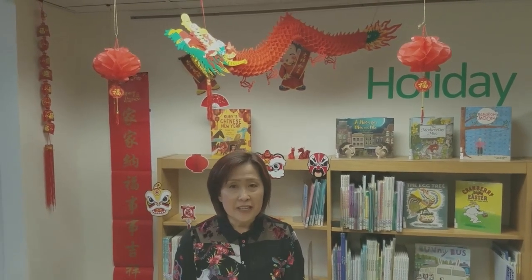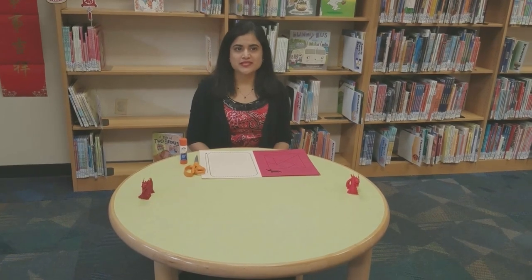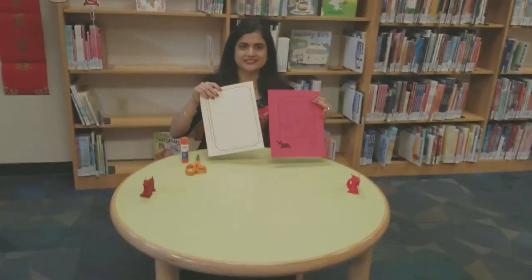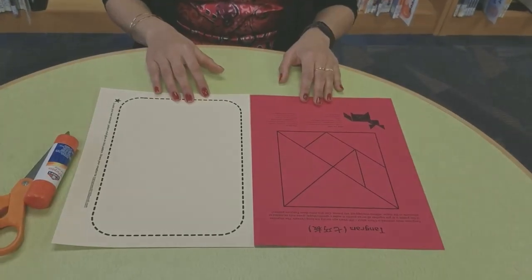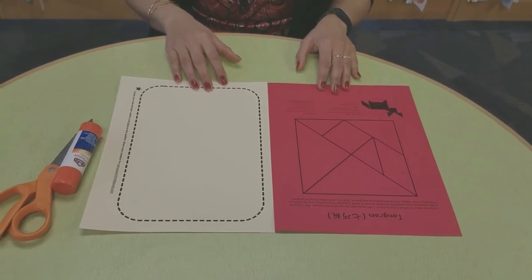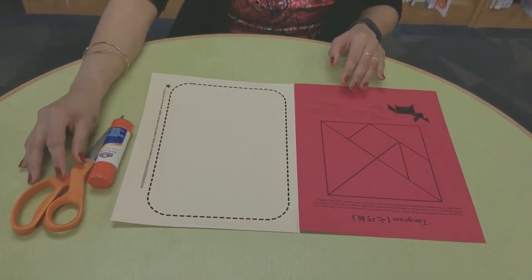Please watch the video till the end for a surprise. Hello, everyone. In the activity packet, you will find two pieces of printed tangram instructions. For this activity, we need printed tangram instructions, Elmer's glue, and scissors.